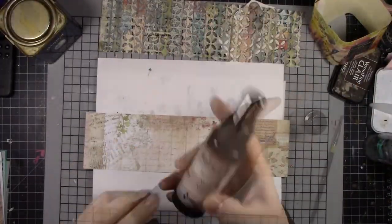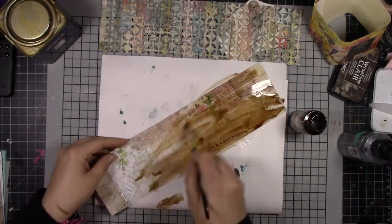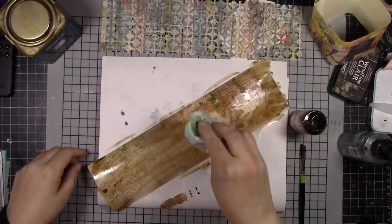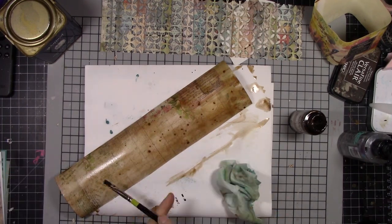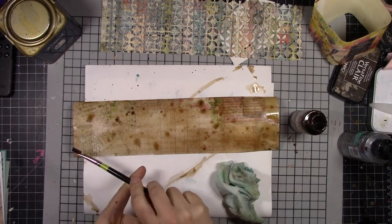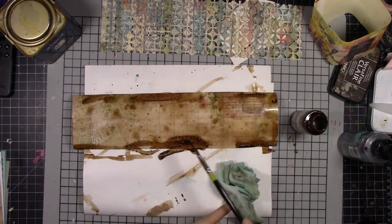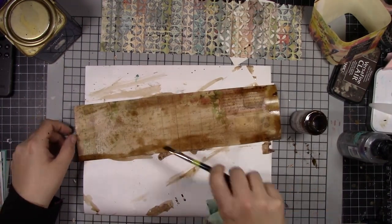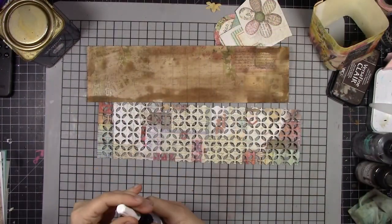I took another piece that had a little less going on and I used some walnut ink spray and some water and just covered this whole thing. I wanted to give it a tea or coffee stained, dyed look — really uneven and just old and vintagey, like it's been sitting in somebody's attic for years collecting dust and oxidizing. I really love using the walnut ink spray to distress things and give them that nice vintage look.